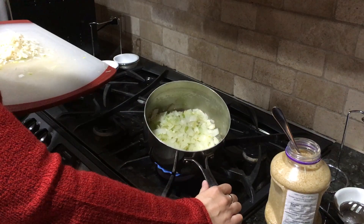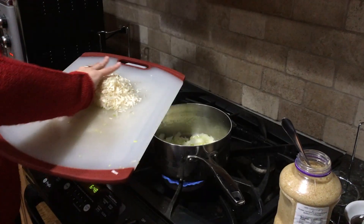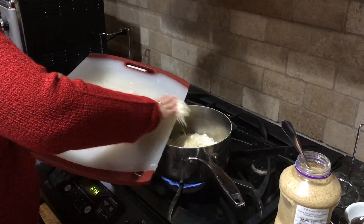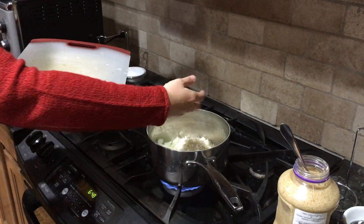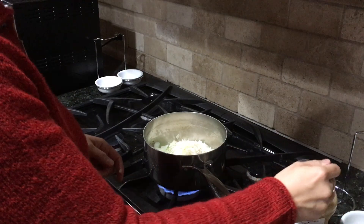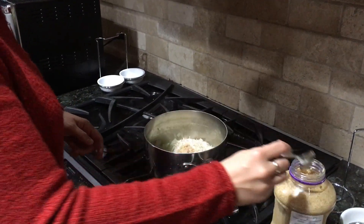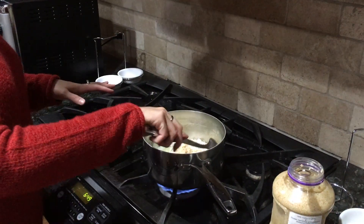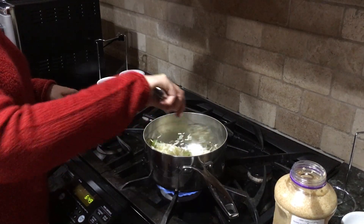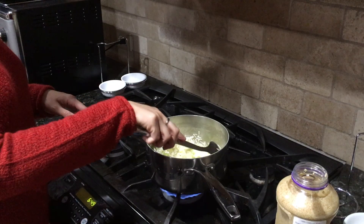Alrighty, step one is complete — the onions and celery are done. I'm going to add in the enoki mushrooms now along with the garlic — just two cloves, but you know me, I put in whatever amount I want. I'll let this cook for about three to four minutes, though enoki mushrooms won't take hardly any time at all.